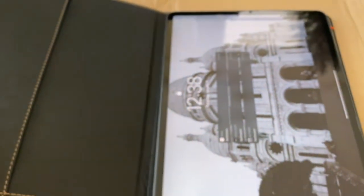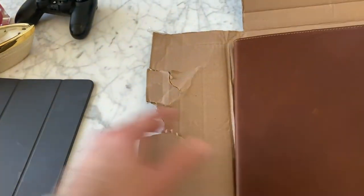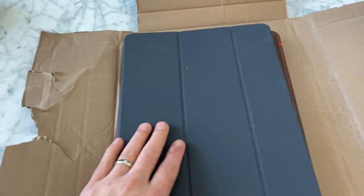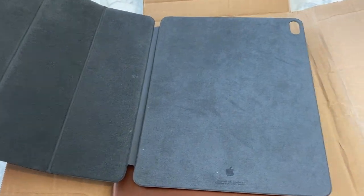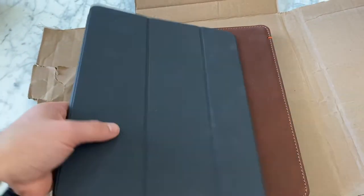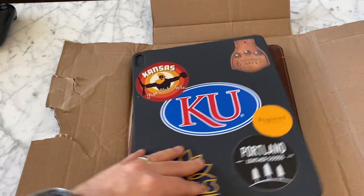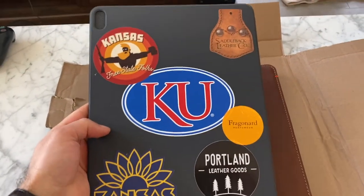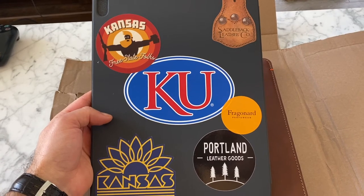I'm super happy with it and definitely holding on to this one — I'm excited to break it in. Over here, this is what I was using: just the case that the Apple Store sells. Pretty thin by comparison, a little bit sleeker, but obviously not nearly as nice. I am kind of bummed to give up my little sticker collection I had going on the back.